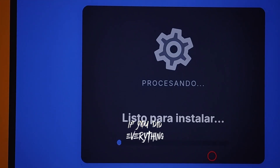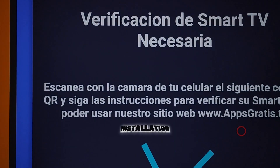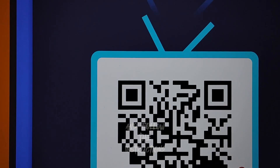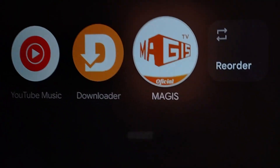If you did everything correctly, you'll be asked to verify your smart TV to give it the necessary installation permissions. All you need to do is scan the QR code with your phone's camera and follow the instructions. And that's it — you now have Magus TV installed on your smart TV.